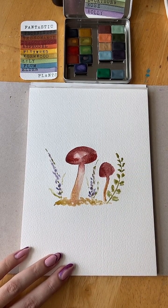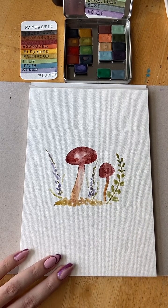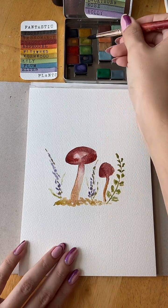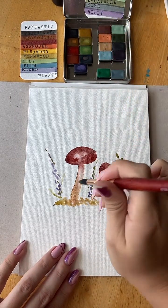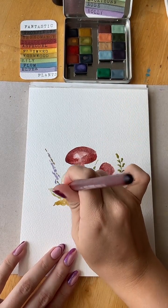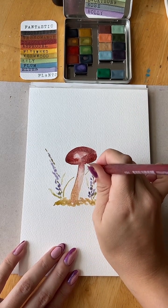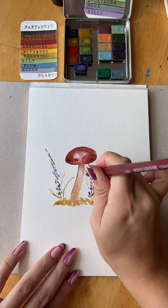Oh, I love it already. I'm going to have another fern-like element — let's have that curve up behind the mushroom.